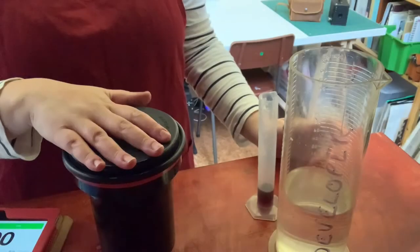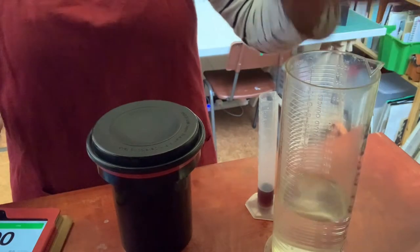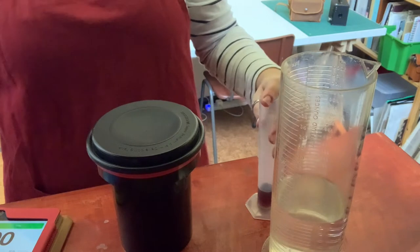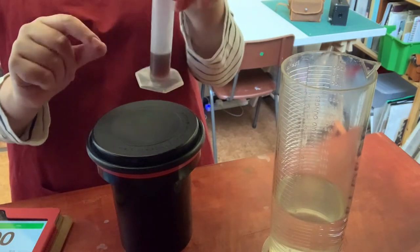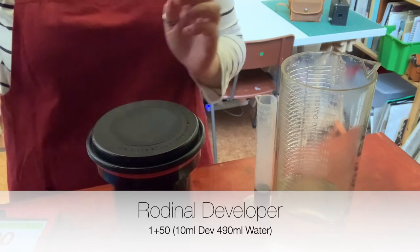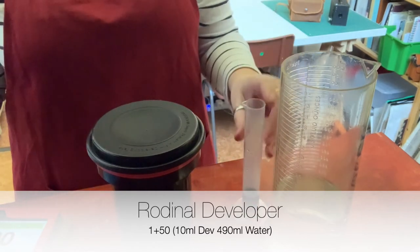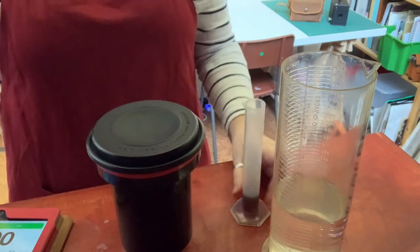Okay, so I'm now ready to start my development of this film. I have here my water, which is about 20 degrees. I also have the correct amount of developer I need. I'm using a developer called Rodinal, which is very strong, so you actually don't need a huge amount of it. It may look like there's not much, but it doesn't need a huge amount for this particular developer.